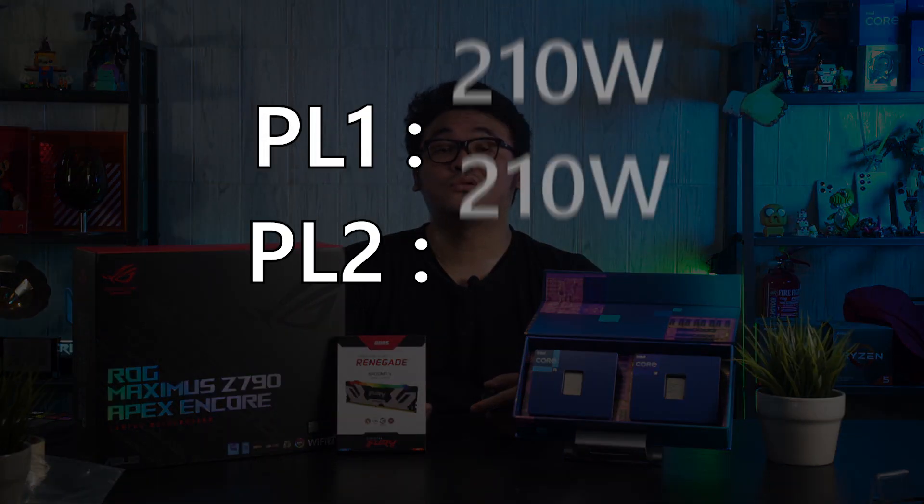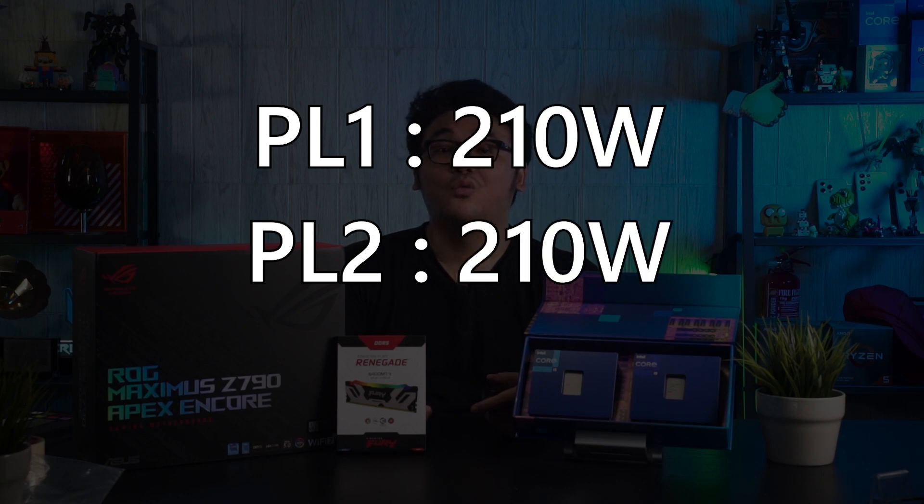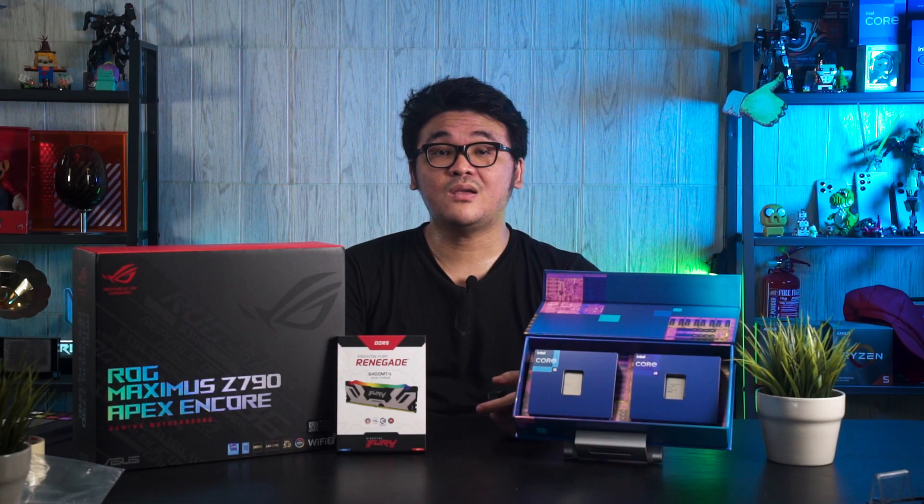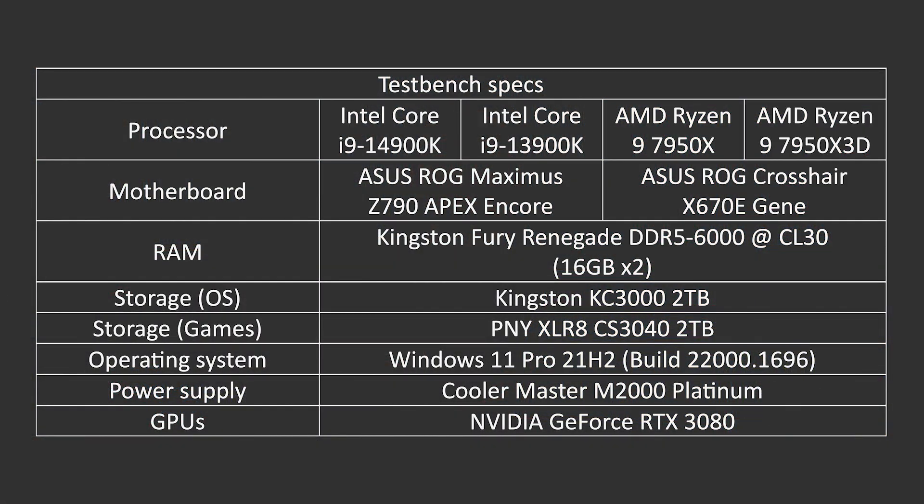In our case, we have set the PL1 and PL2 to 210 watts, which in the end gives us a peak load temperature of around 92 degrees Celsius throughout our test. You can of course set it higher or lower depending on the cooling solution you have. And before we move on to the benchmark numbers, here is the list of components we have used for both our Intel and AMD test benches for your reference.